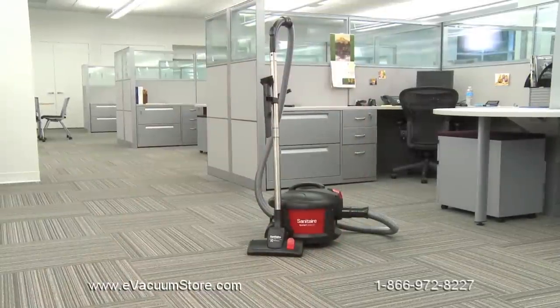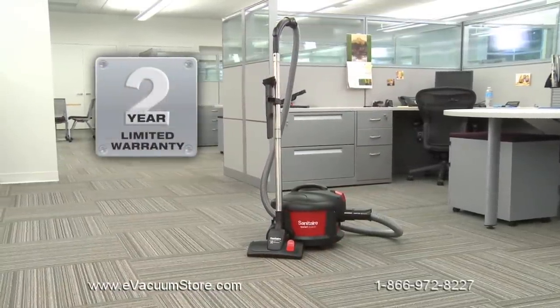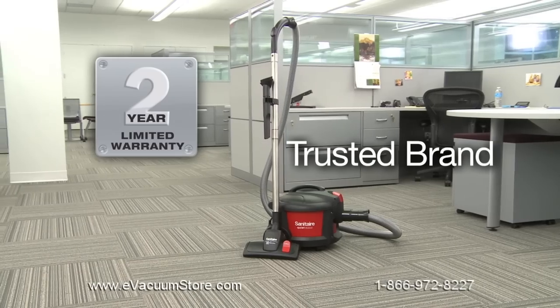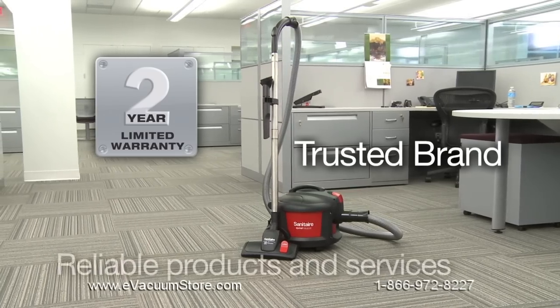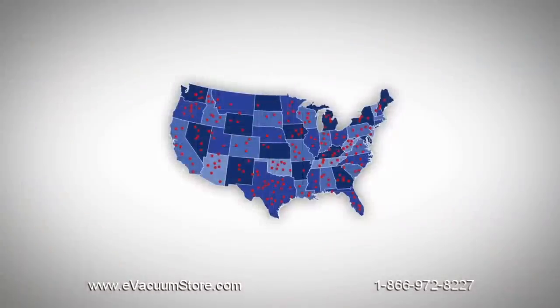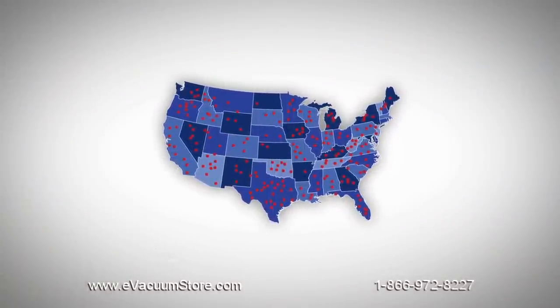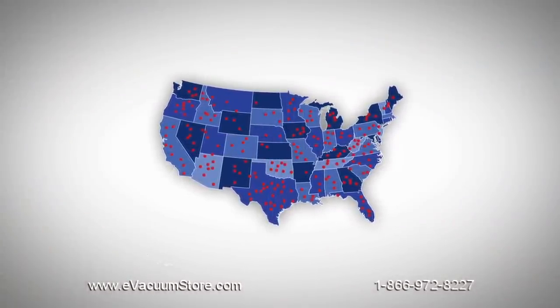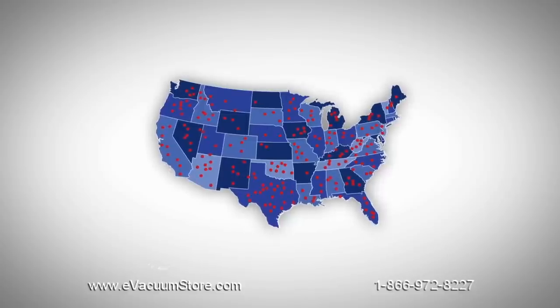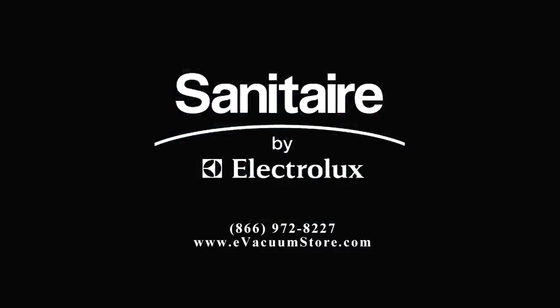All Sanitaire vacuums are backed by the Sanitaire Promise of Performance Warranty, which covers parts, material, workmanship, and labor for two years to further reduce maintenance costs and downtime. Sanitaire products also are backed by a network of more than 1,200 warranty service centers throughout the United States. To learn more about the compact, powerful SC3700 QuietClean canister, visit our website or call our customer service line.